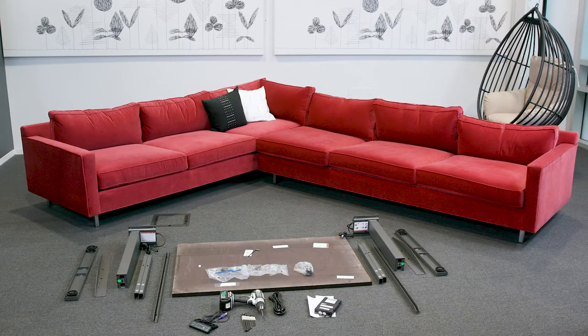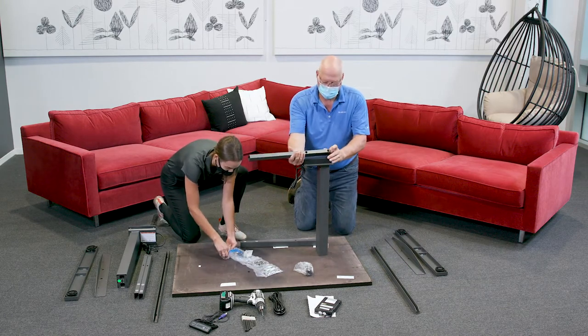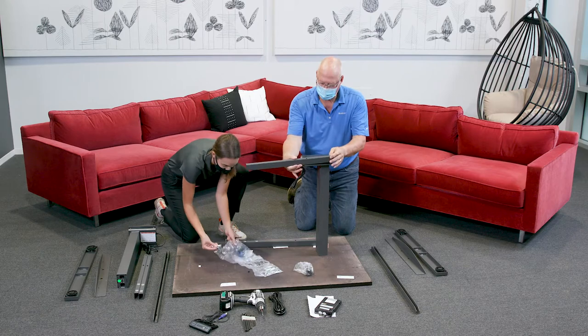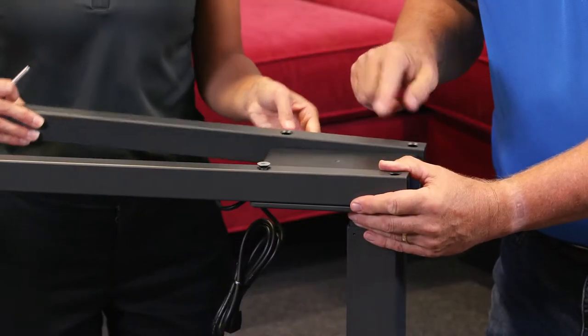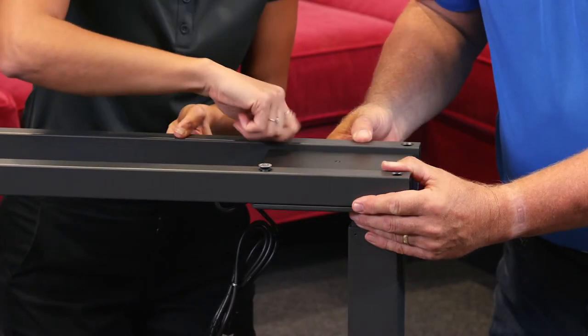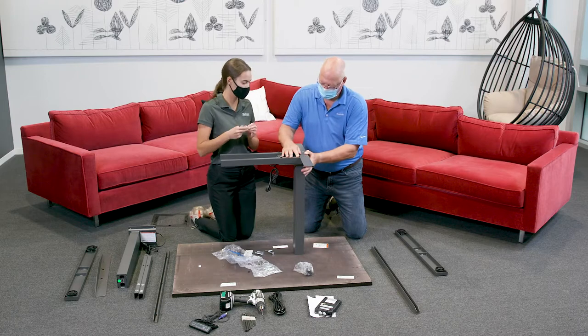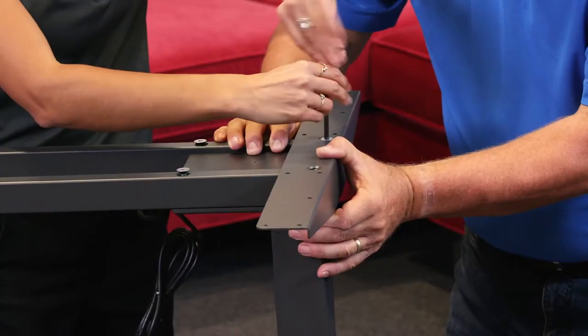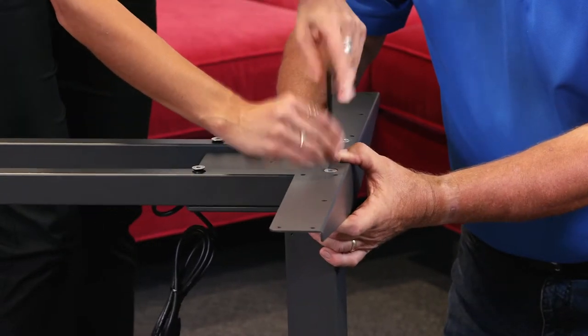Step 1. Unpack the leg lifting columns, short crossbar tubes, and cantilever work surface supports. Align the short crossbar tubes with the holes on top of the leg. Hand tighten the two M8 bolts closest to the cable coming out of the top of the legs first. Once those are tightened, add the cantilever to the outside of the leg column and add two more M8 bolts, then tighten all four M8 bolts with a five millimeter Allen wrench.